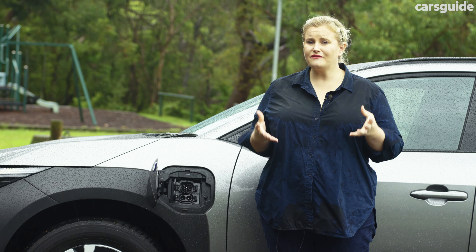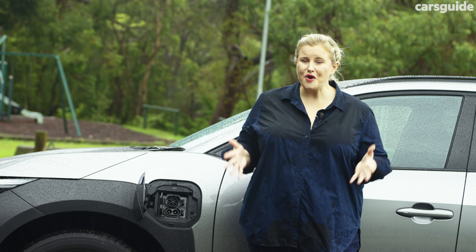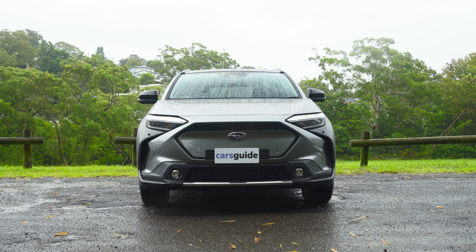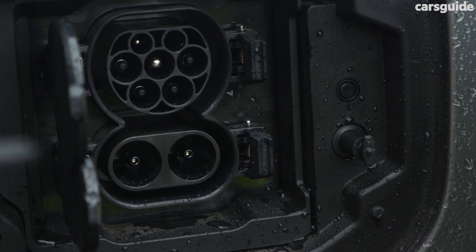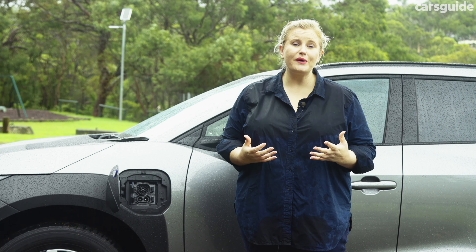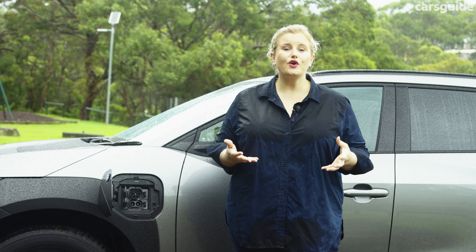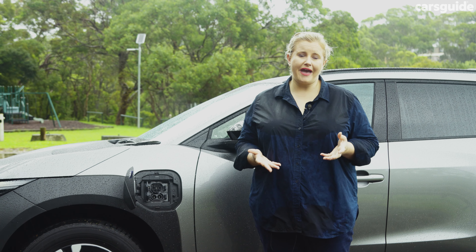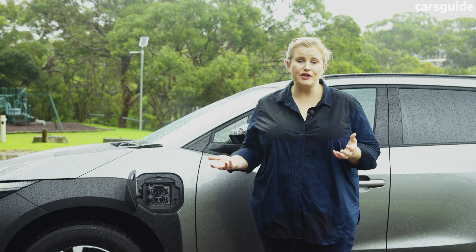The official energy consumption figure is a very low 14.1 kilowatt-hours per 100 kilometres, and I averaged not far off at 15.2 kilowatt-hours after mostly urban driving this week. The official driving range from the 71.4 kilowatt-hour lithium-ion battery is up to 414 kilometres, which is lower than some rivals by a good portion, so I'd still have a bit of range anxiety on longer trips. The Solterra has a Type 2 CCS charging port accepting up to 150 kilowatts — on a 150kW DC charger you can go from 10 to 80% in as little as 30 minutes. On a 7kW AC charger it takes about nine and a half hours for a full charge, or six and a half hours on an 11kW AC charger.